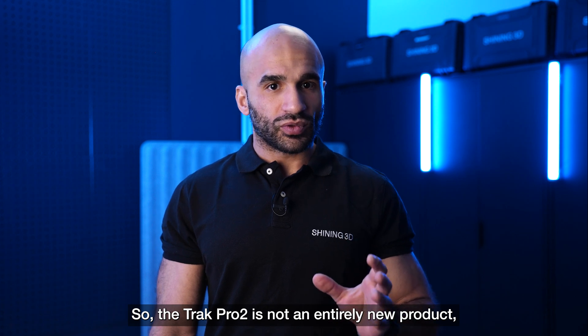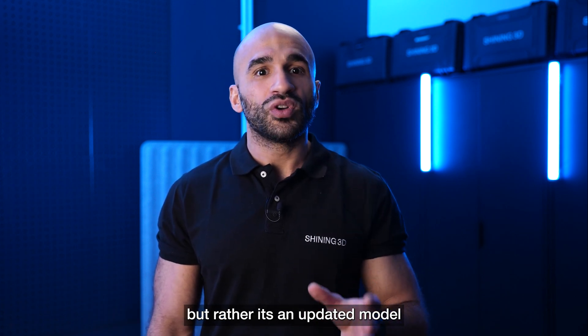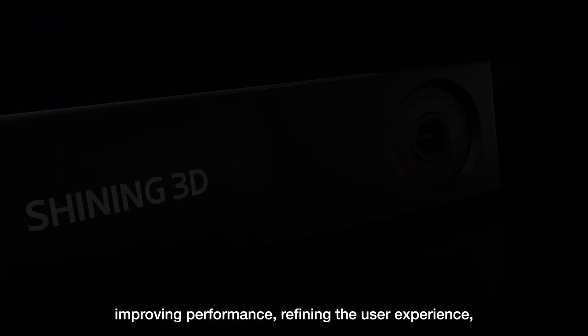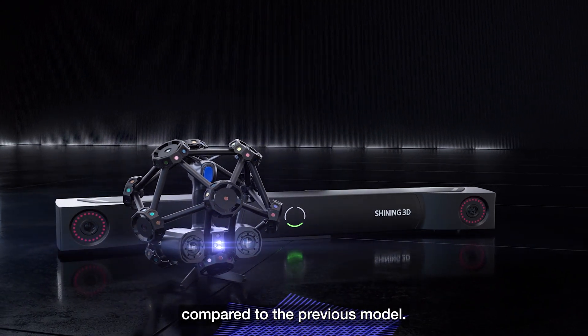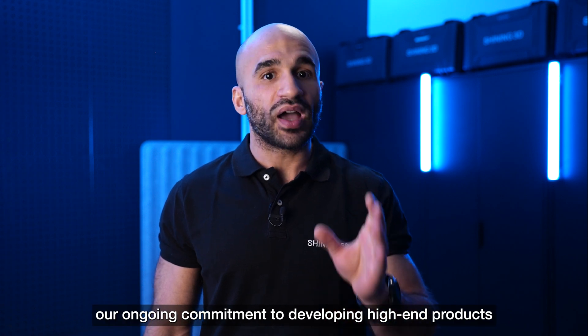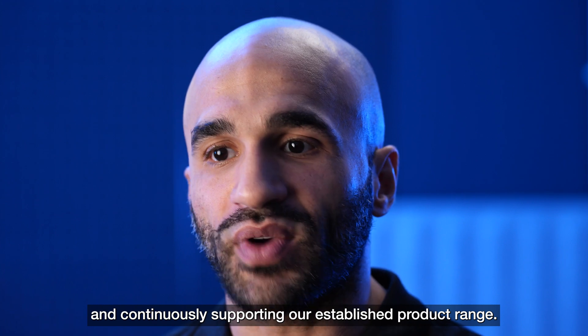The TRACK PRO 2 is not an entirely new product, but rather an updated model with the focus of enhancing features, improving performance, and refining user experience, as well as expanding the capabilities compared to the previous model. With this step we want to highlight our ongoing commitment to developing high-end products and continuously supporting our established product range.